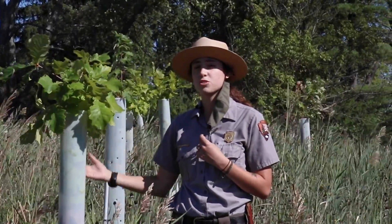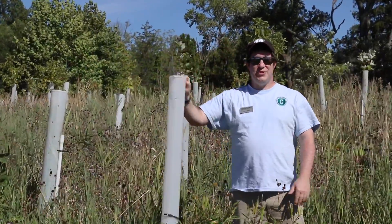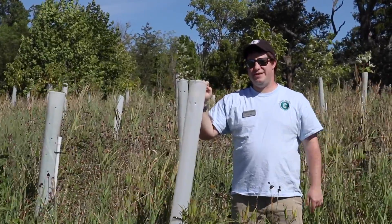So when they are big enough and when they're mature trees, we do take them off. Then they're big trees and they are able to be in the forest without any tree tubes. To find out more about volunteer opportunities in Cuyahoga Valley National Park, you can go to 4CBNP.org.